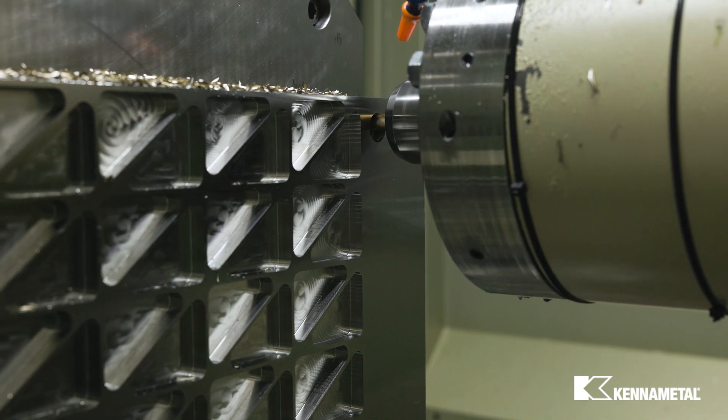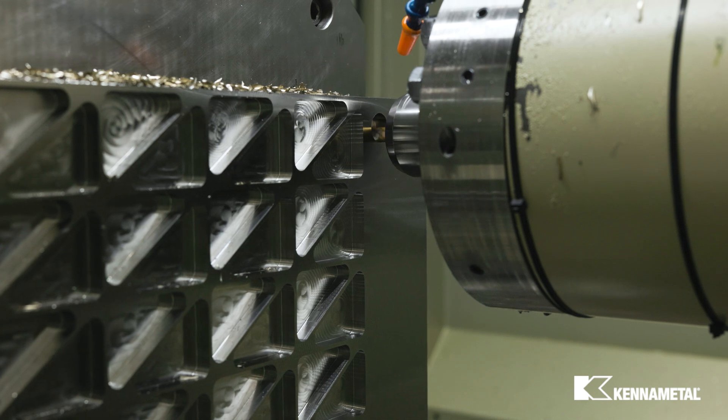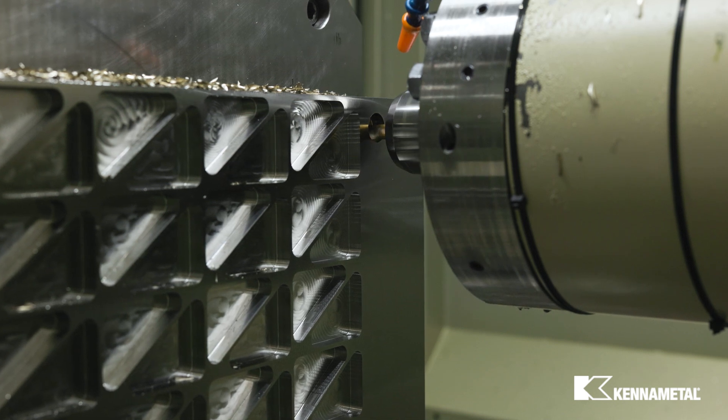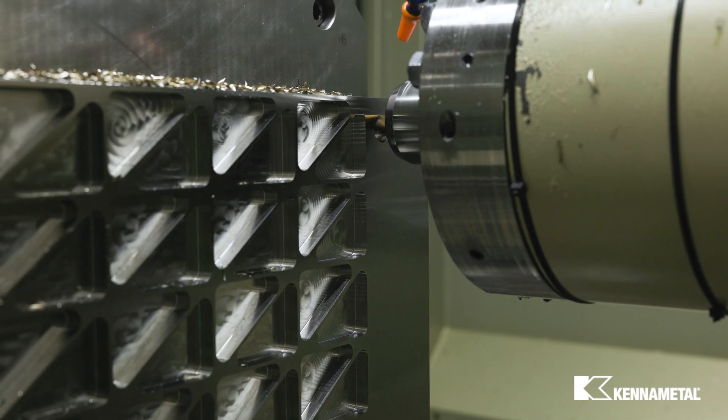With five flutes, the Harvey 2TE is a more effective option for high efficiency machining than the Harvey 1TE. When using a five flute in high efficiency machining, you have more flute space so you can take a higher radial depth of cut than an eight flute tool.